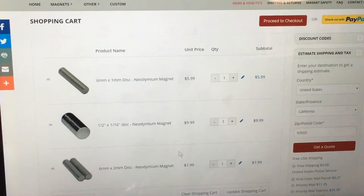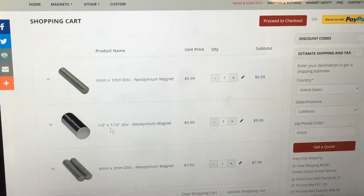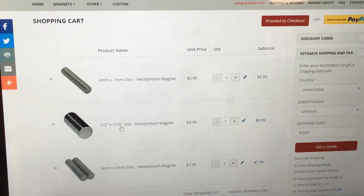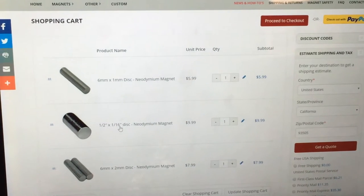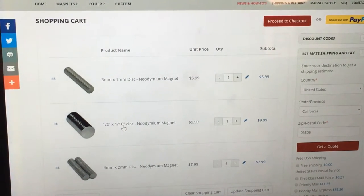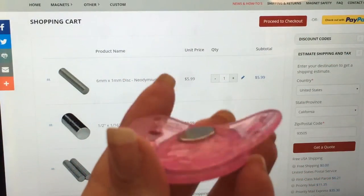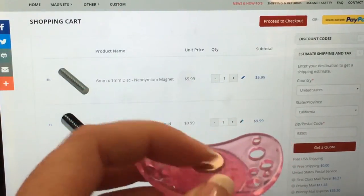I have three magnets that I typically order: the 6 by 1, which is really thin; the 6 by 2, which is a bit thicker; and then a large one — 1 and a half inch by one sixteenth inch disc. Let me show you that one. That large disc — this is what it looks like on a pacifier. It has a pretty thin profile but it is fairly big.